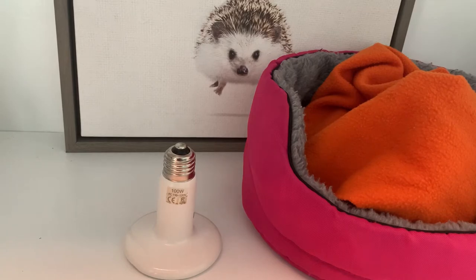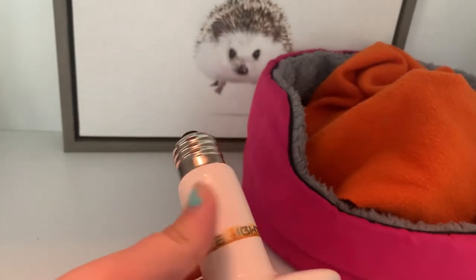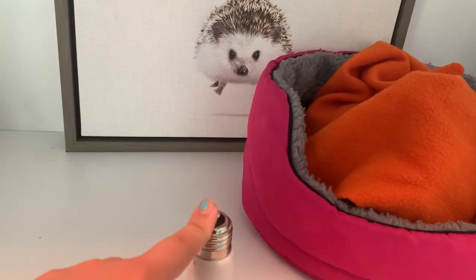However, if your cage is bigger, around 100 gallons, you might want a 150 watt instead. As for brands, I've used BYB Light and ZoomEd. Both of these have lasted me quite a long time with no issues. I'd recommend either of these brands or Flukers.